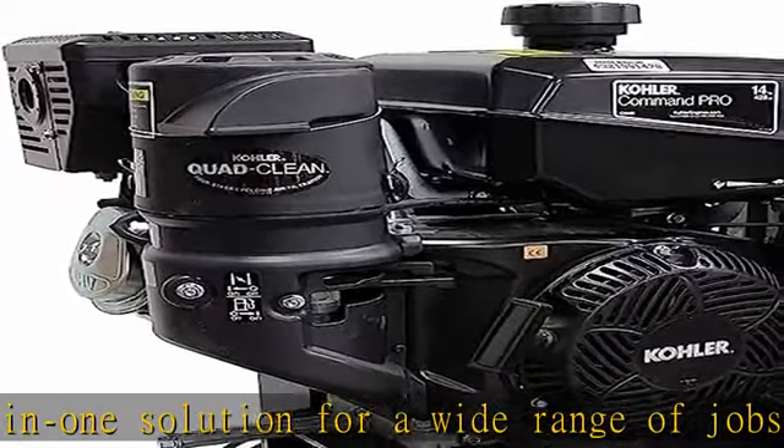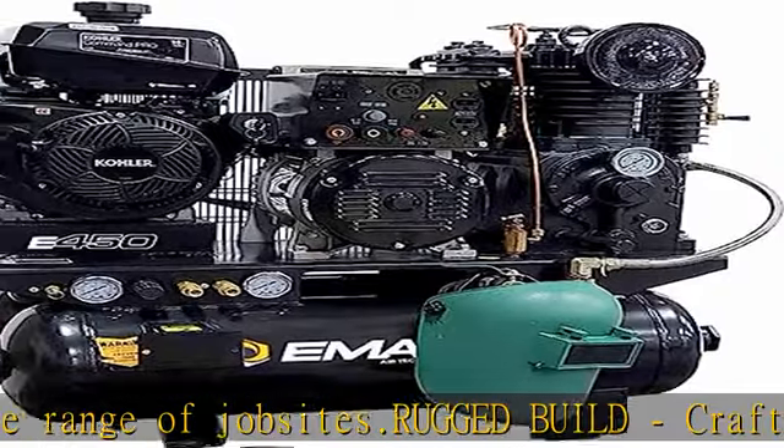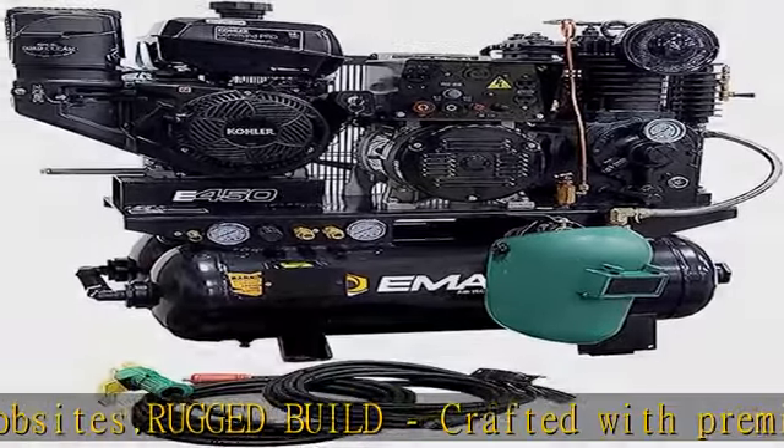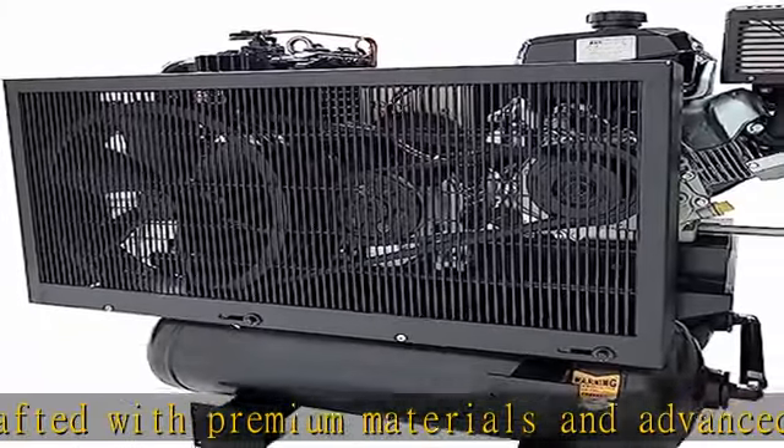User-friendly functionality. With intuitive controls and a user-friendly interface, the EGES 14020T is designed to provide hassle-free operation and easy maintenance, enabling contractors to focus on their work without worrying about the equipment.